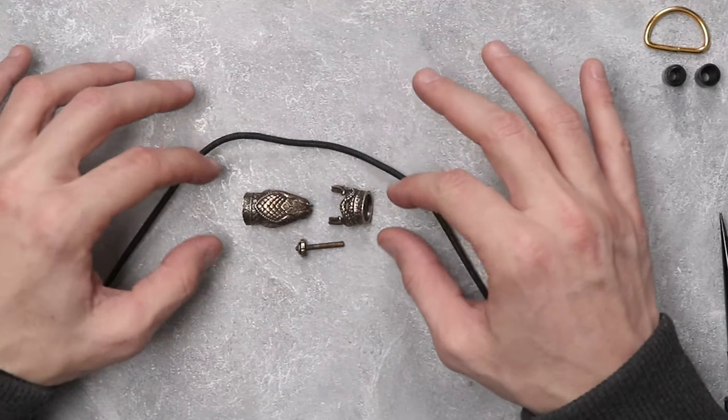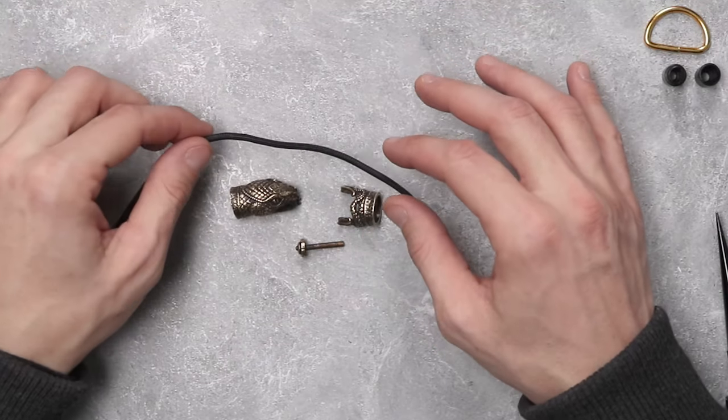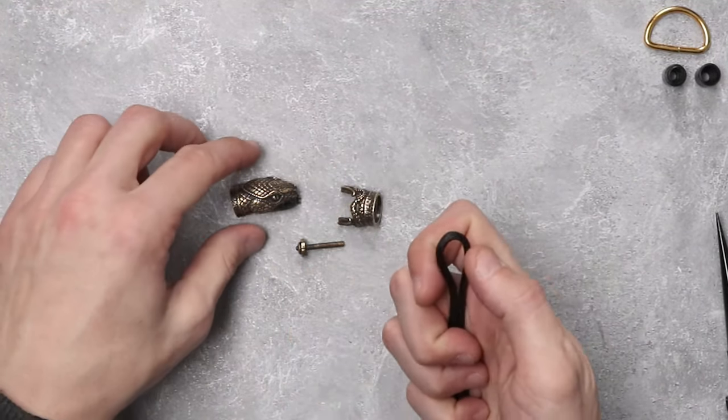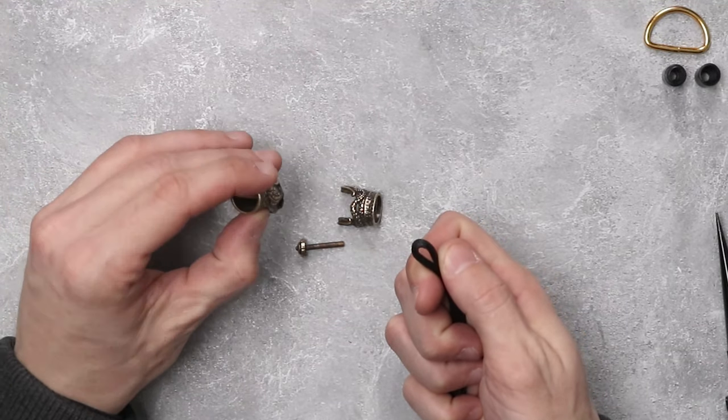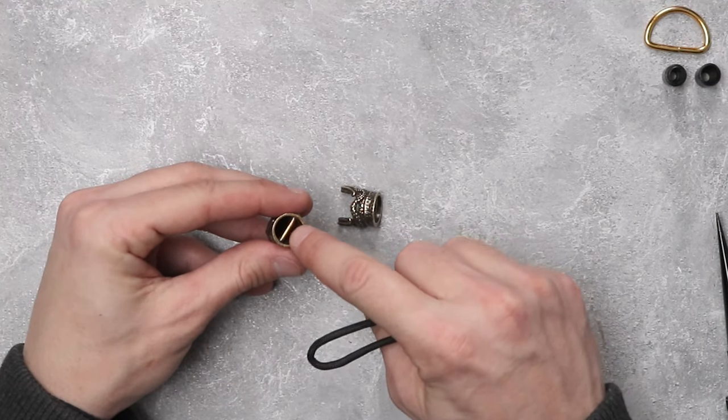After we have taken apart our shackle and have the two parts here, our first step is going to be taking our black paracord and making a cow hitch around the head of our snake. As you can see there's a little bar inside.